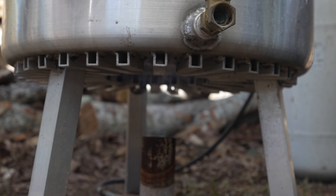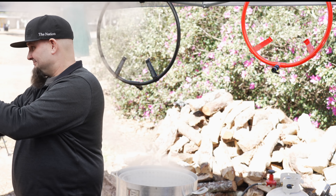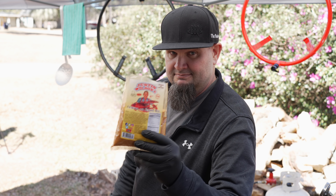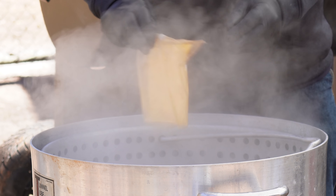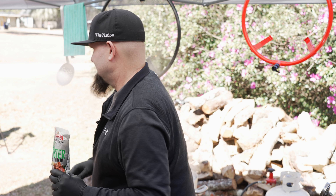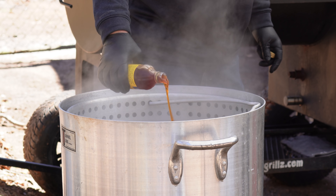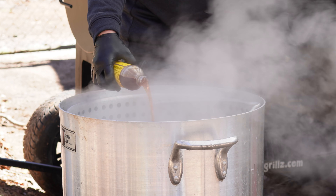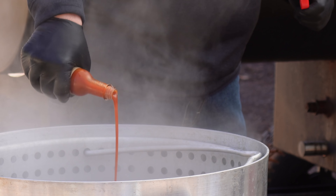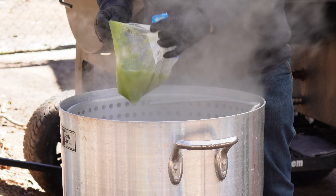Jeff doesn't know it yet, but he is the one actually boiling these crawfish. We start with a five-pound bag of Swamp Fire crawfish boil, then two pounds of Justin Wilson — a total of seven pounds of seafood boil going into 15 gallons of water. We add half a bag of boil booster — more garlic and herbs — then half a bottle (eight ounces) of liquid concentrate. Justin Wilson hot sauce goes in too: a mild, very delicious hot sauce.